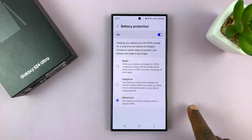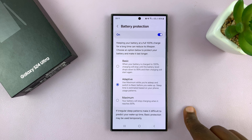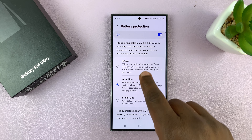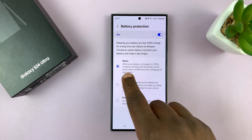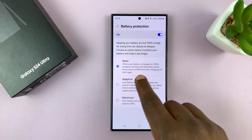If you don't want that, you can either use Adaptive, which might also sometimes halt your charging at 80%, or you can go to Basic. Basic is when your battery is charged to 100%, it will stop until the battery level drops down to 95%.